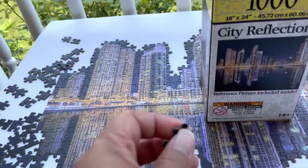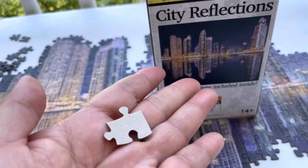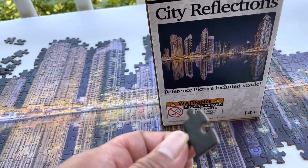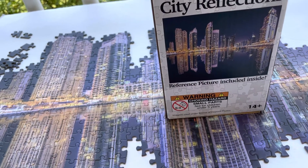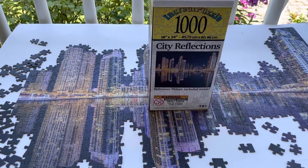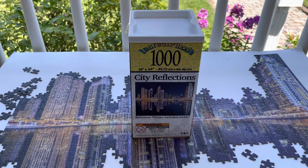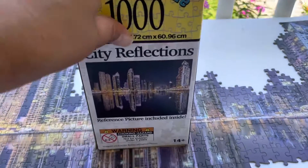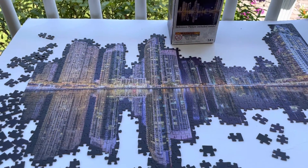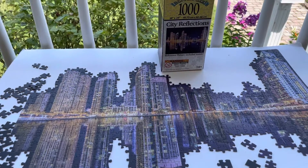I would compare the quality to that of a Ravensburger. It does click like a Ravensburger — although it's thinner, it's very smooth and each piece goes right to the correct spot. I don't like when pieces fit in several sections; this one definitely only fits in one spot. So that's a good thing. I would rate this nine out of ten.